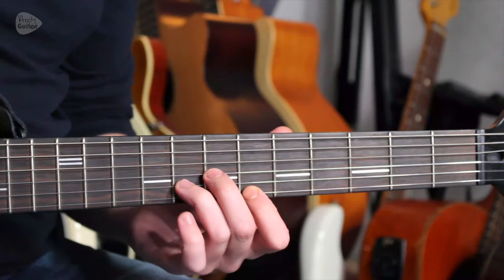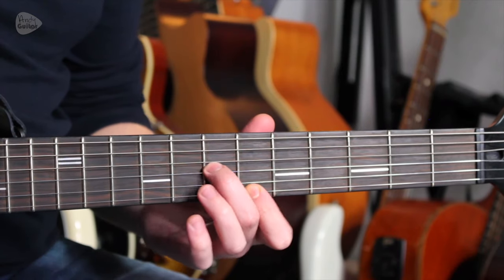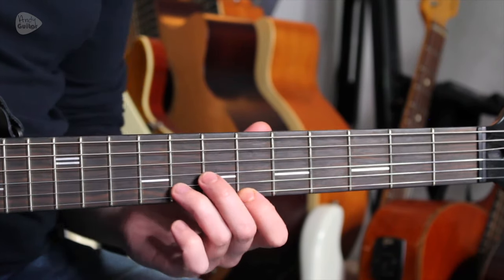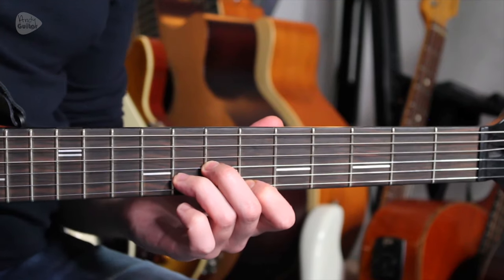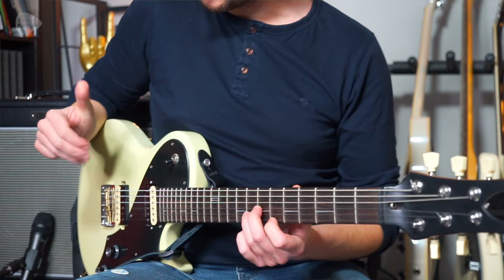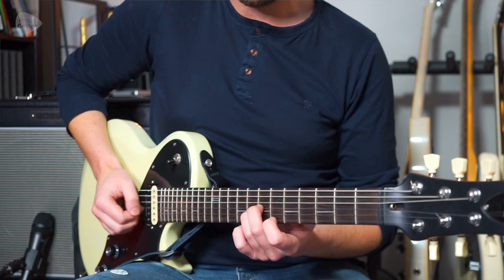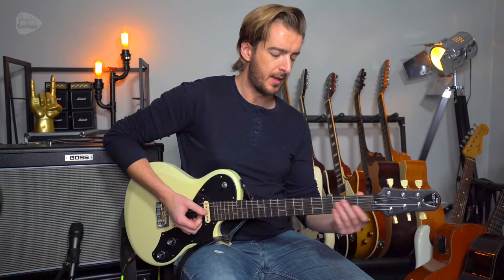We play the G minor using a D minor chord shape with the first finger up at the 6th fret, middle finger at the 7th fret, and third finger at the 8th fret. I'm plucking that with my first three fingers, all plucking into the hand very lightly.